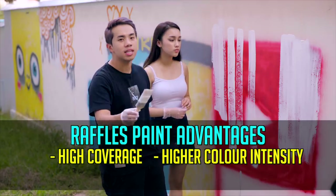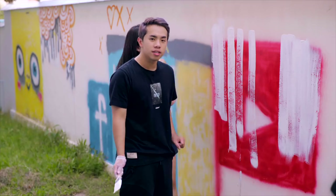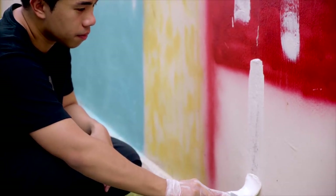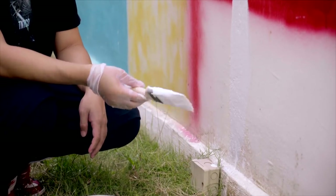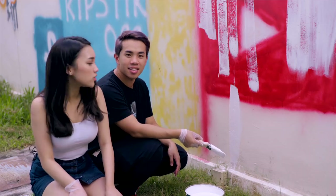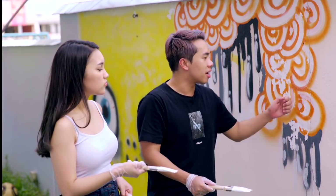What I'm hearing is that Raffles Paint can also cover cracks on the wall. And just nicely, we have a crack here, so we're going to try if it really works or if it's just a myth. Wow, it's like magic — it actually covered the crack and concealed the whole thing. That pretty much amazed me. However, we have found a bigger crack on this wall, and honestly I'm not too sure if any paint, even Raffles Paint, can cover this crack.